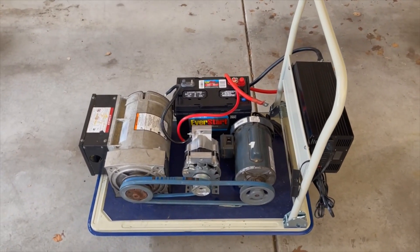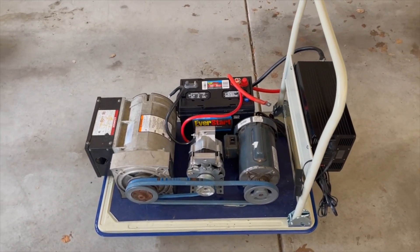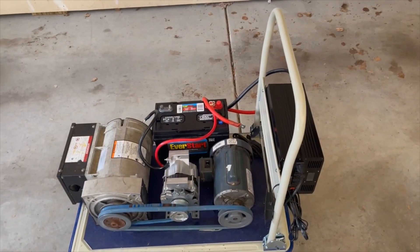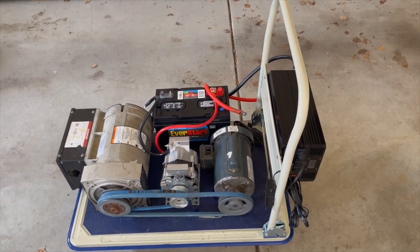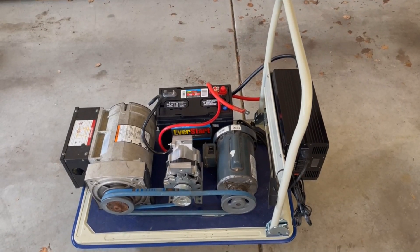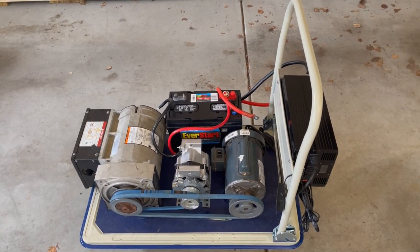This is just a progress update for video number four. Sorry the last video cut short. A pulley and a new one-horsepower motor are on the way. Next time you see a video, the pulley will be on the alternator, it'll be bolted down, the new one-horsepower motor will be in, and I'll show it running. Thanks for watching!